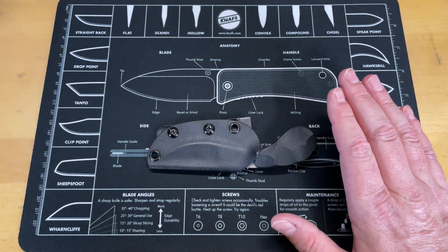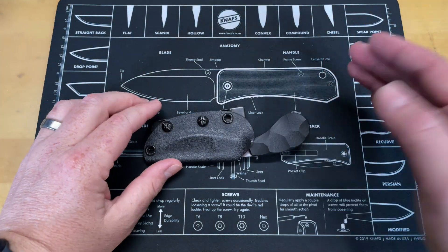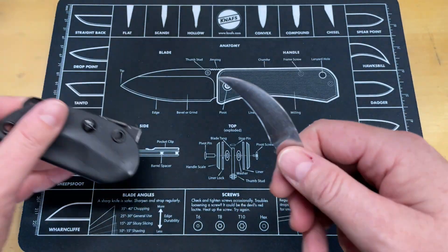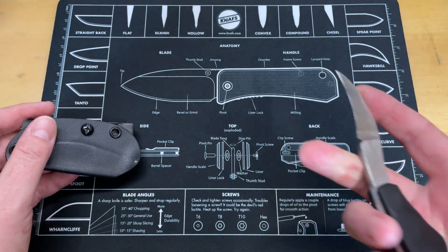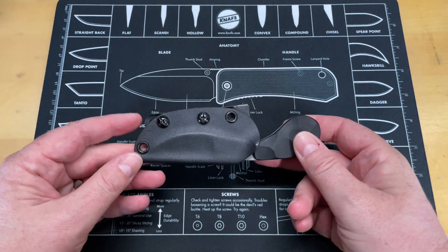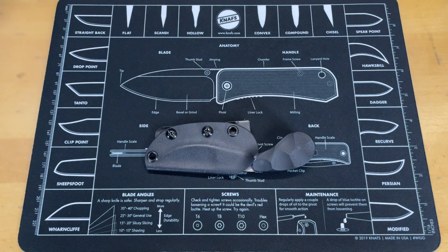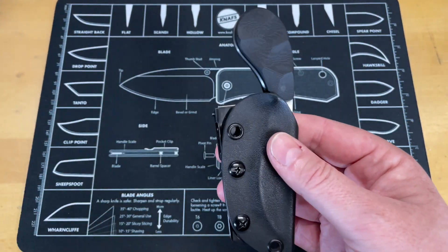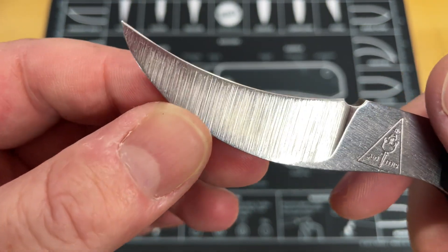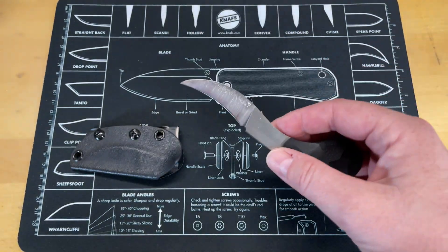This is one of those knives that starts to blur the line between tool and weapon, which I don't love saying. But this can still be used in a pinch — you can open packages if you need to, though that's not what it's for. As simple as it is, it's attractive. I like that he didn't get too fancy — you can still see the grind lines showing it was hand ground. I like that rough, raw, rustic look.